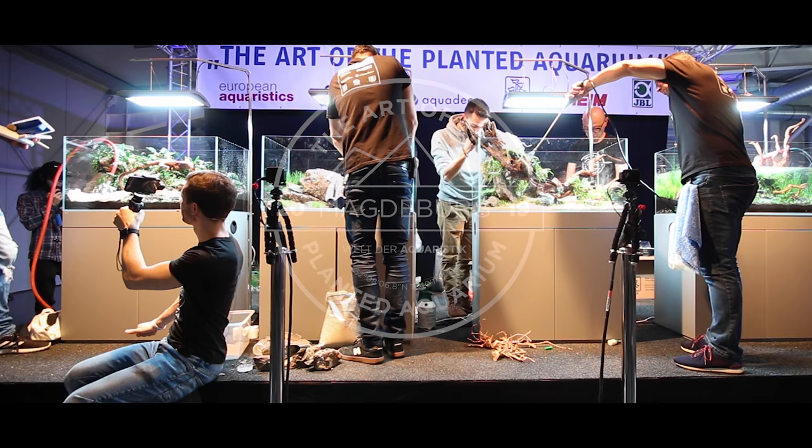Hey guys, what's up? Joris here and welcome to today's video. Today I'm presenting to you another interview that I recorded in 2019 during the Out of the Planet Aquarium live contest in Magdeburg.